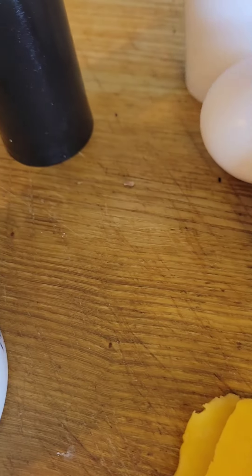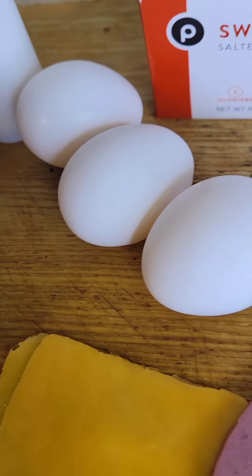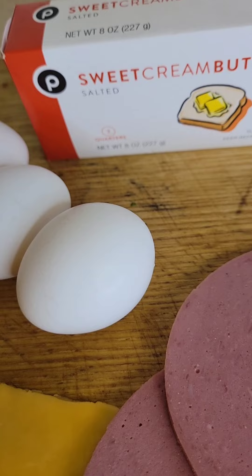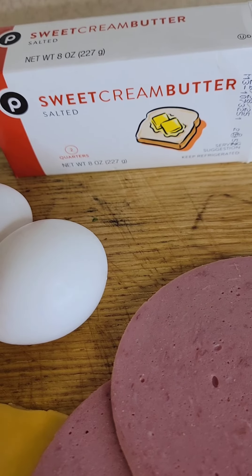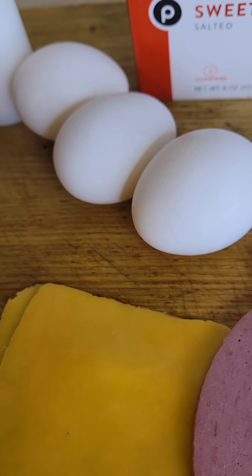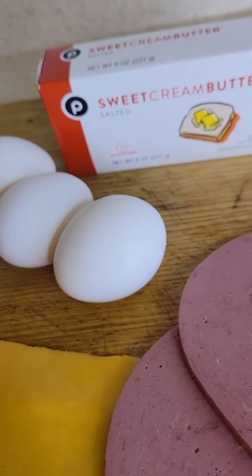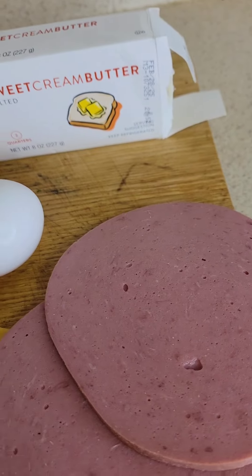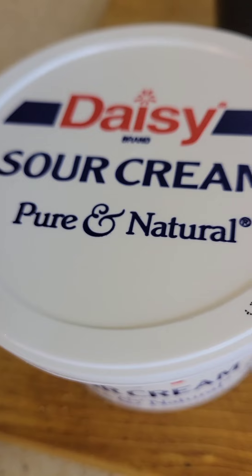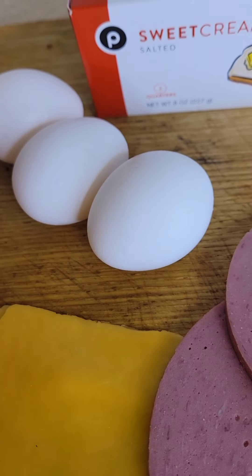I'm gonna use some butter to cook it in, and some salt and pepper. Y'all know I get all excited. Sweet cream butter from Publix — you know, it's my store. Everything up here is Publix, as you can see: Publix eggs, Publix cheese — Publix got it going on, y'all. That's my store. Okay guys, I'm gonna get ready to cook this up.